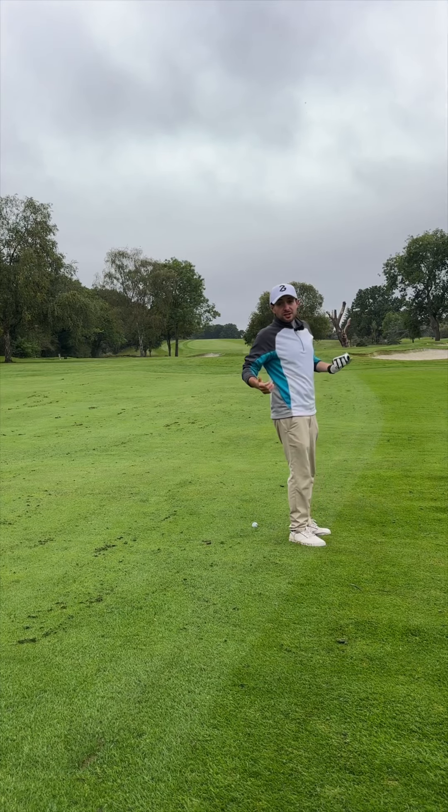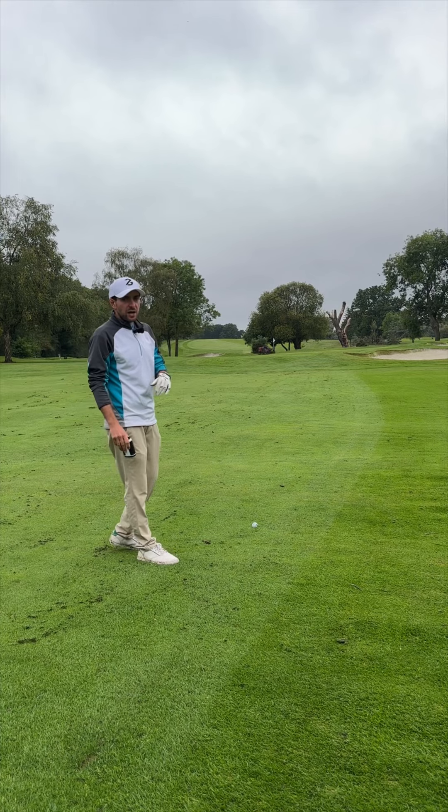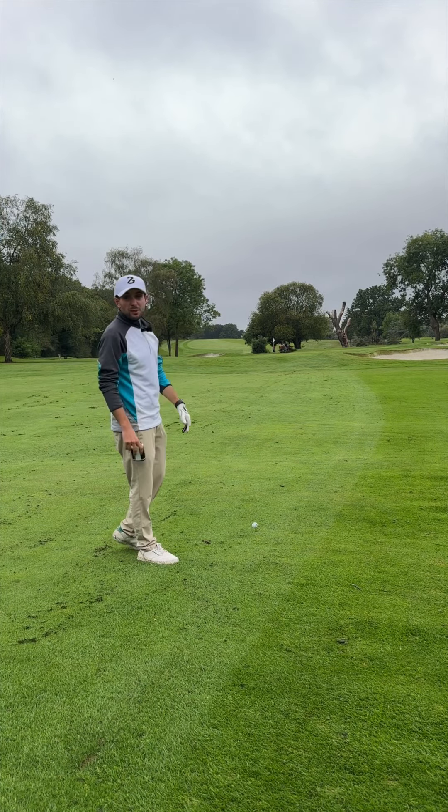97 yards, so pretty healthy distance there. So I'm going to take a 54 degree, which normally goes about 100 yards, and put it close.